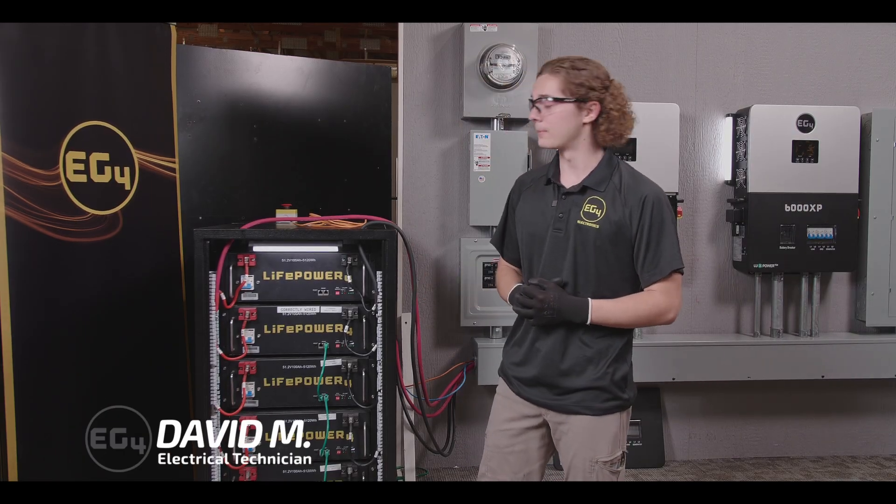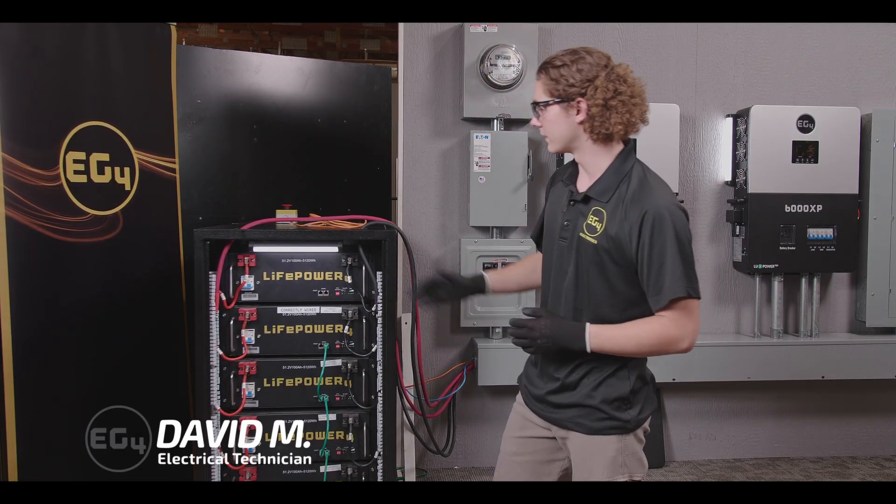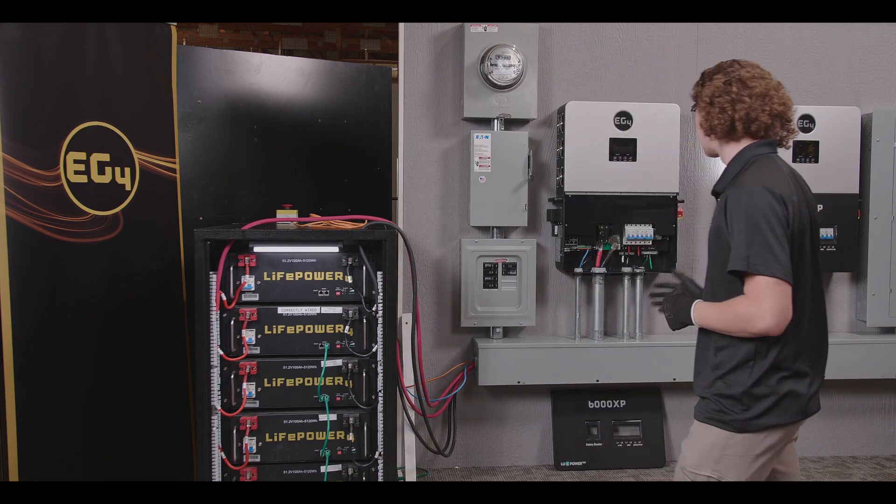What's going on guys? Today we're going to be talking about BMS communications. First up we have LifePower 4 batteries communicating with our 6000 XP.